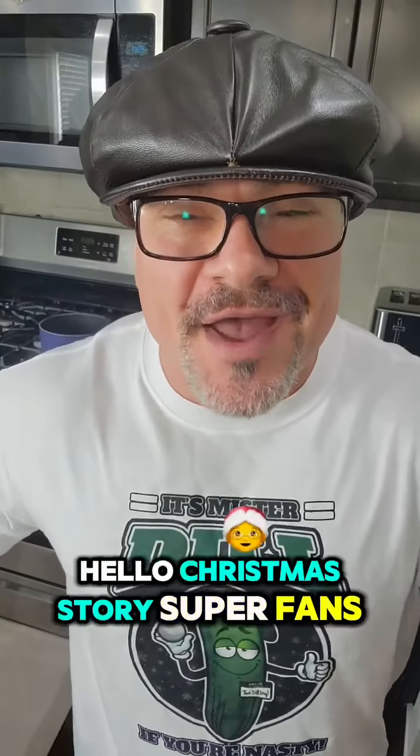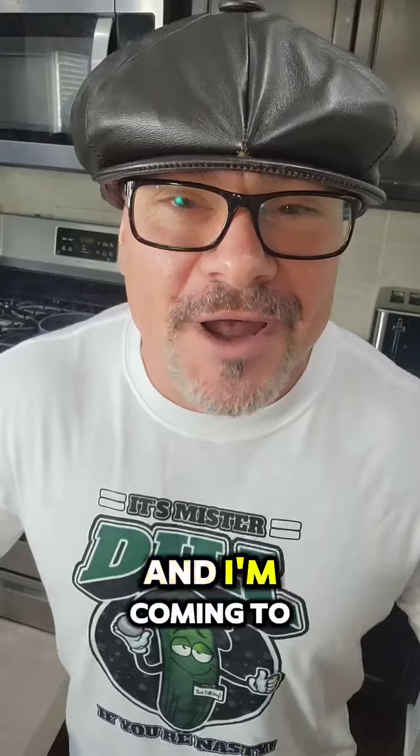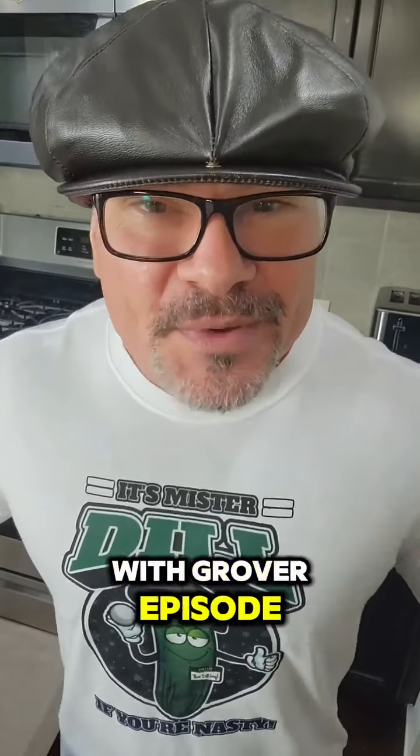Hello, Christmas Story Superfans. What's going on? This is Yano Anaya, aka Grover Dill, and I'm coming to you with another Cooking with Grover episode.